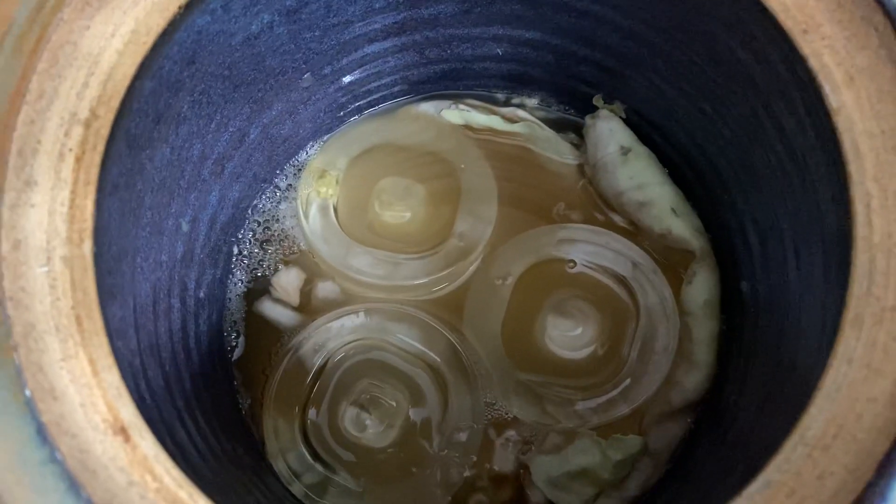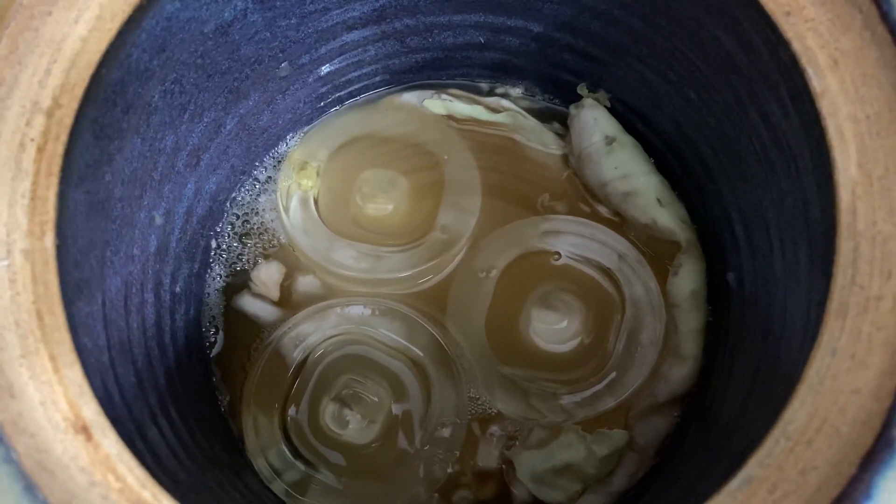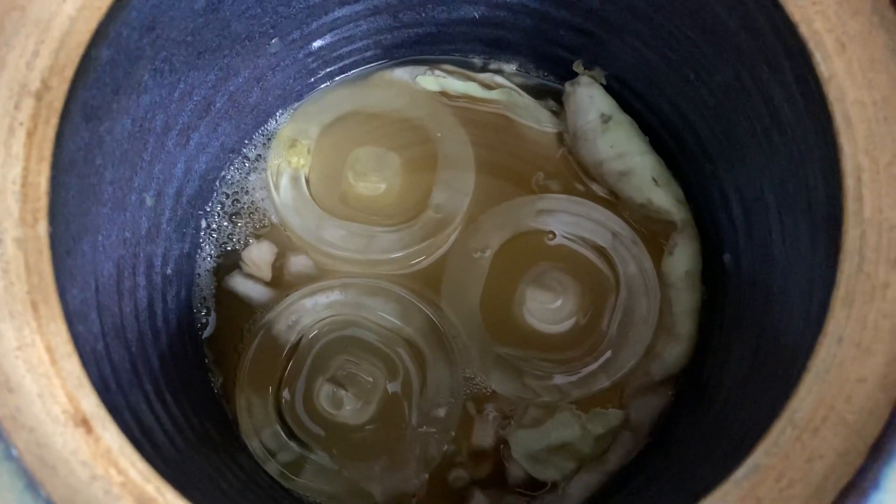This is day three of the sauerkraut. I just tasted it and it's starting to get sour. You can see little bubbles forming — that means the fermentation process is starting. Pretty cool.